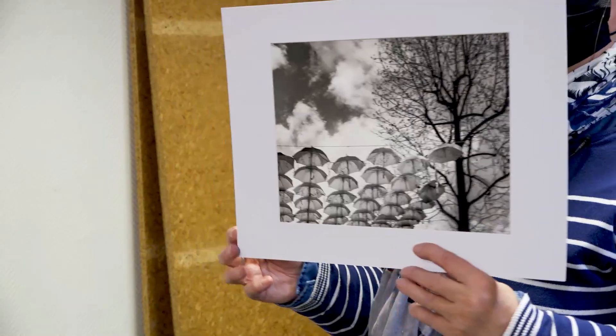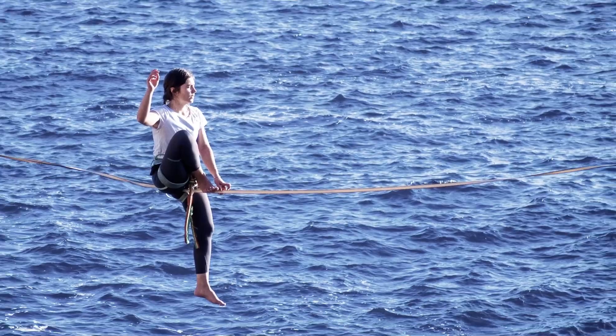Le principe d'une séance photo, c'est des échanges sur les photos que chacun présente.